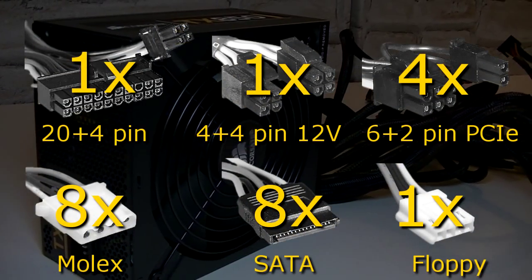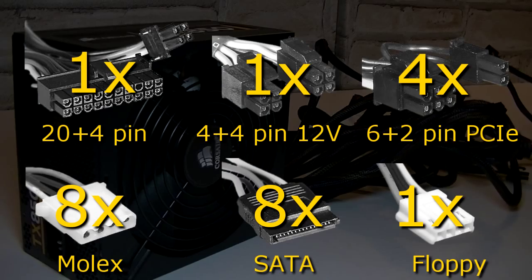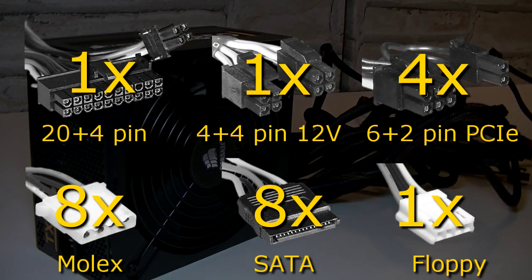To summarize the connections: 1 20+4 pin power connector, 1 4+4 pin 12 volt power connector, 4 6+2 pin PCI Express connectors, 8 molex connectors, 8 SATA power connectors, and one floppy connector.